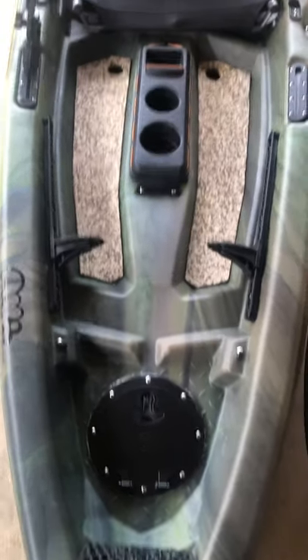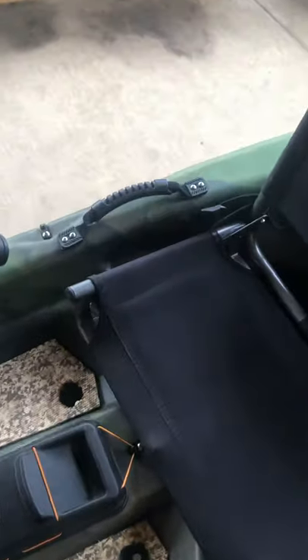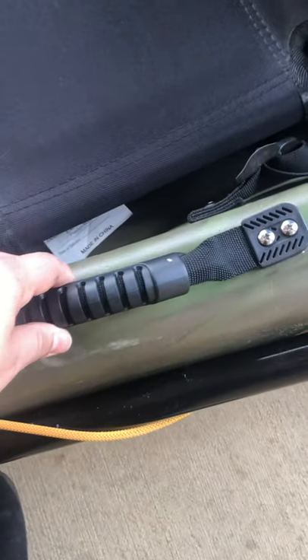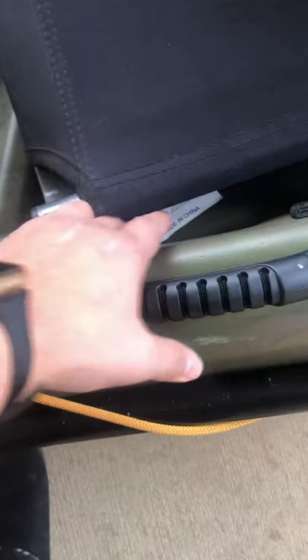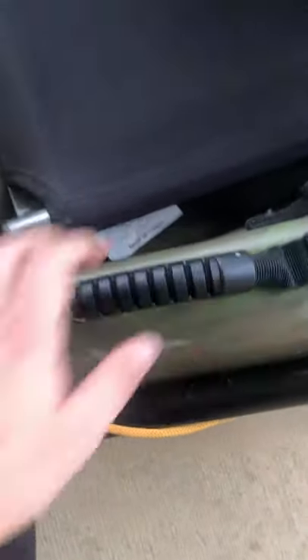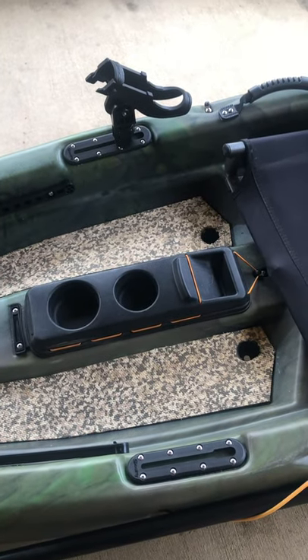The other thing I did — if you have this kayak you would know the side handles are not that great. So I added these new handles, again bought off Amazon, and just screwed them in right above where the originals would be. It's just a lot easier to move the kayak around.